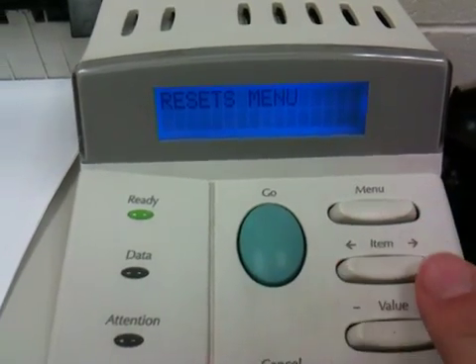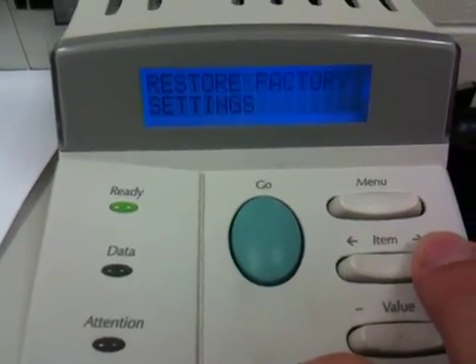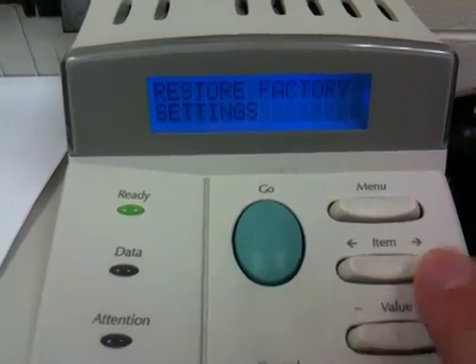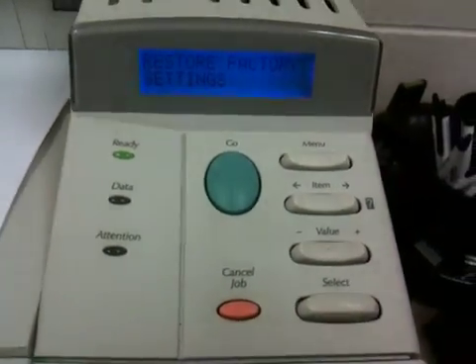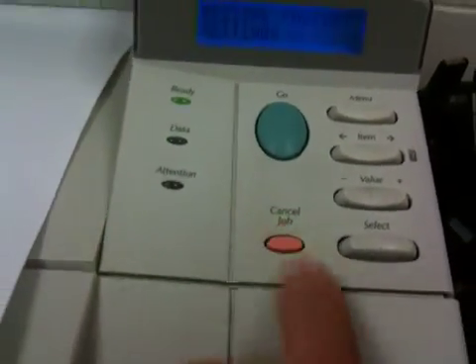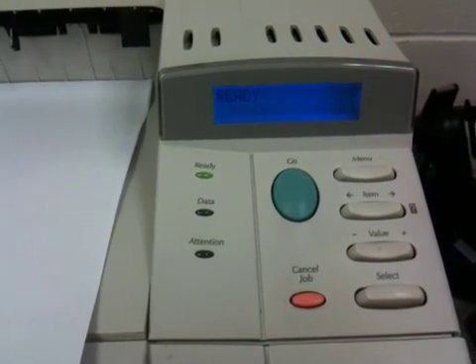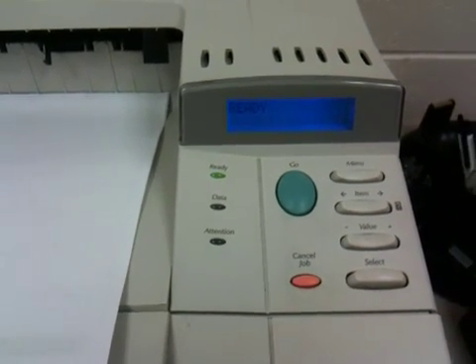Once you get to the Resets menu, choose the sub-item: Reset Memory, Reset Factory Settings, and then press Select. When you press Select, it'll reset the printer back to the factory settings, and the reason you might want to do that is if you're having trouble printing to the printer — resetting it might help.